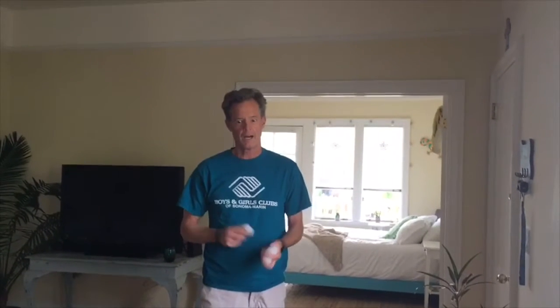Hey guys, welcome back to another Minute to Win It game. This is Kevin with the MLK Clubhouse. Hope you guys are all doing well, getting your schoolwork done. And now it's time to take a little break and do another Minute to Win It.